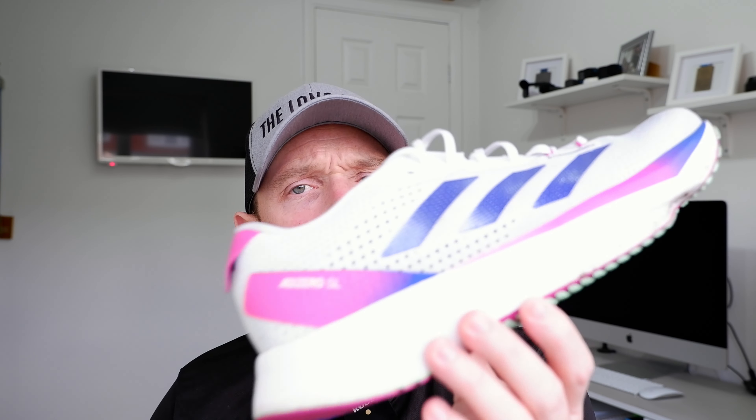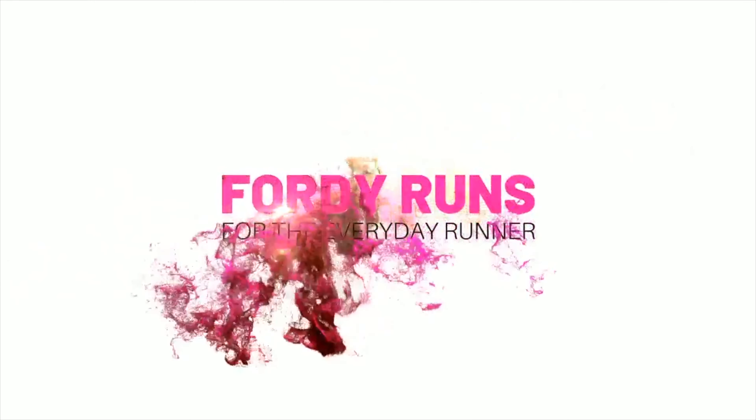In this video we are doing a performance review of the Adidas Adizero SL. What is up everybody and welcome back to 40 Runs — how are we all doing? Let me know in the comments what you're training for.